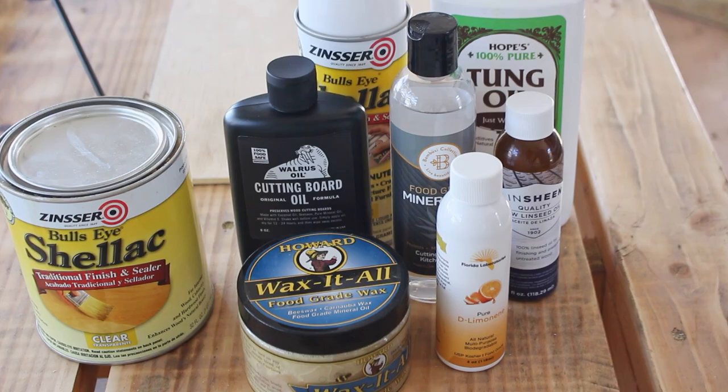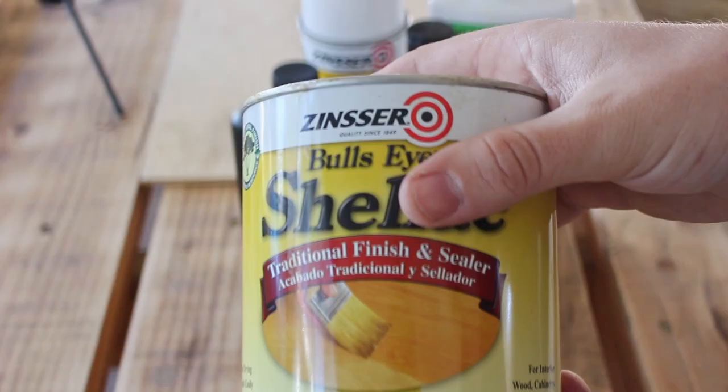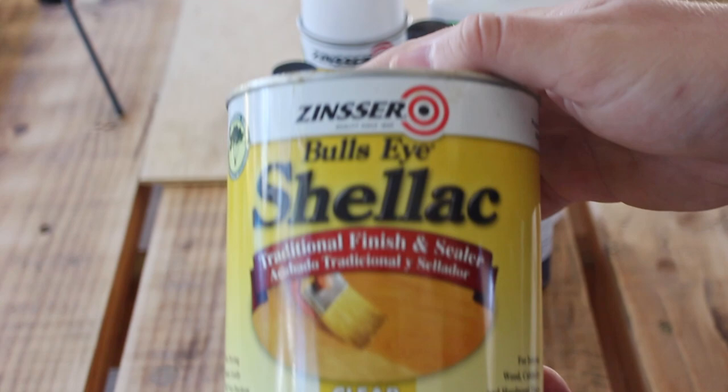The big issue is that durable finishes are generally not considered food safe, and naturally made food-safe finishes are generally not durable — and we're looking for something that does both. So I've gathered my A-team of wood finishes and we are going to see what works best.